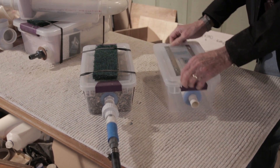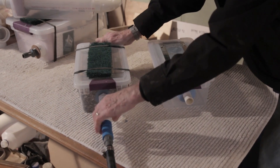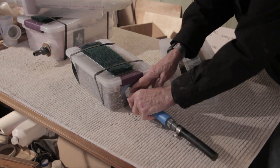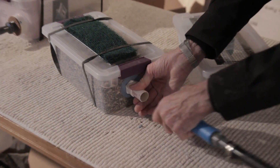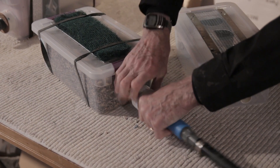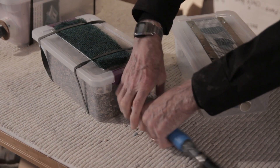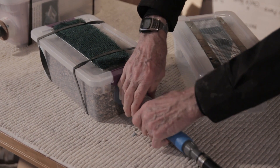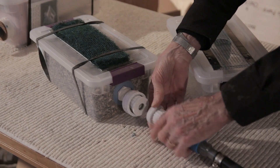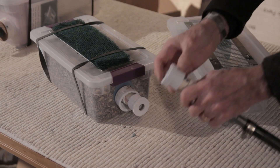One easy thing about it is it's so easy to clean. You can put a union on this end here — you glue that in place and then just take the union apart. You can glue the union in place and this comes apart.